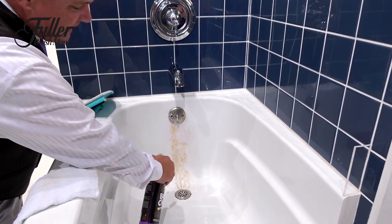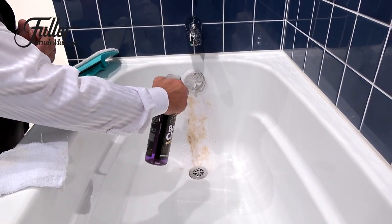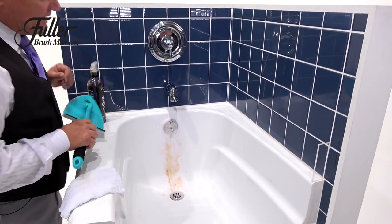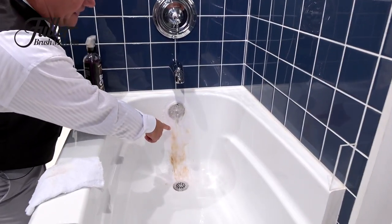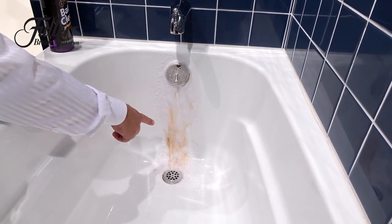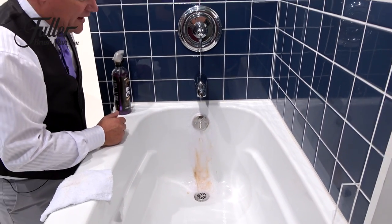You spray it on and it clings to any shower or tub surface, whether it be fiberglass, porcelain, tile, or your grout — it doesn't matter. You can see how Bath Clean goes to work, breaking down even really hard to clean things like lime, calcium, and rust.